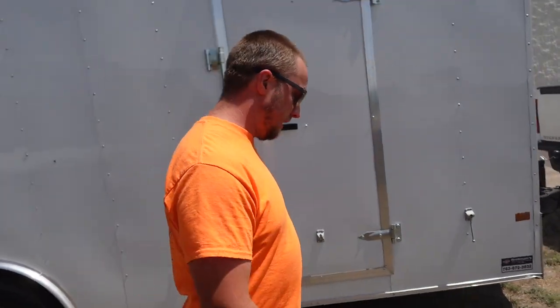Welcome to the channel guys, I'm Zach with Blades LLC. We do lawn and landscape work here in central Minnesota, and today I'm going to take you through my lawn care setup. Let's dive into it.